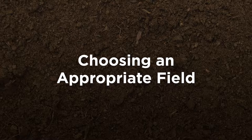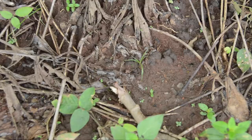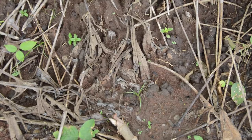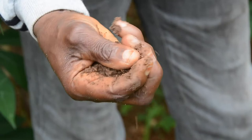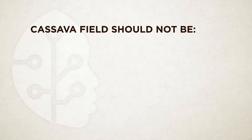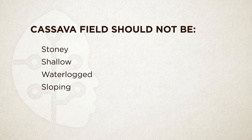Let's start with how to choose an appropriate field. Cassava will thrive in fertile soils. When selecting a field, keep an eye out for signs of biological activity like worm casts, but avoid some of the less desirable attributes for a cassava field. For example, a cassava field should not be stony, shallow, waterlogged or sloping. The most important part of field selection is finding a good fertile soil.